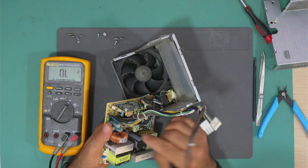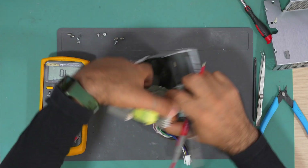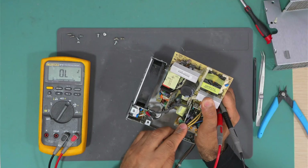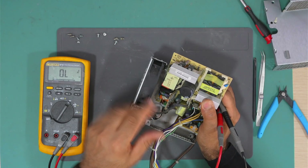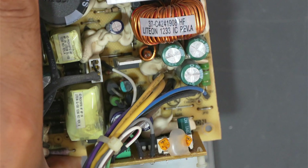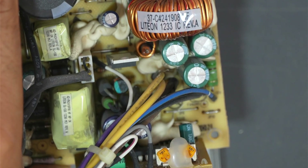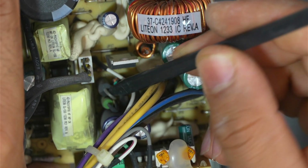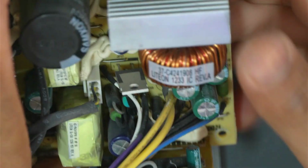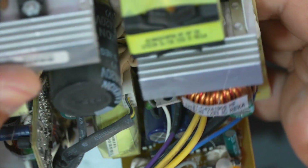This shorted diode is at the output of this small transformer, which is the standby voltage transformer. Let me zoom in so you can see the position of that diode — it's that diode, this one here. This diode is shorted, so let's take it out and replace it, and then we'll test this power supply again.